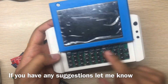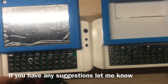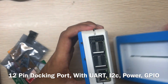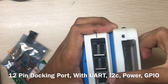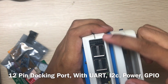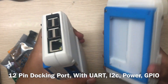The keyboard layout is the same as before — same as version 2, same layout. Let me show you the Raspberry Pi here. This is the new docking port. I use this docking port because if you have three or four Mutancy devices, you can make a 3D-printed holder.